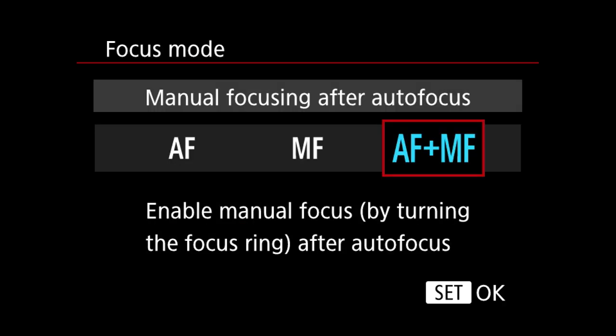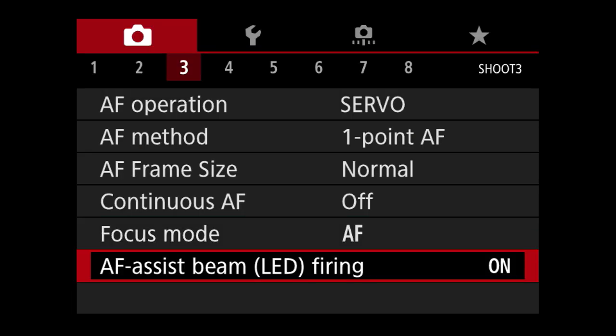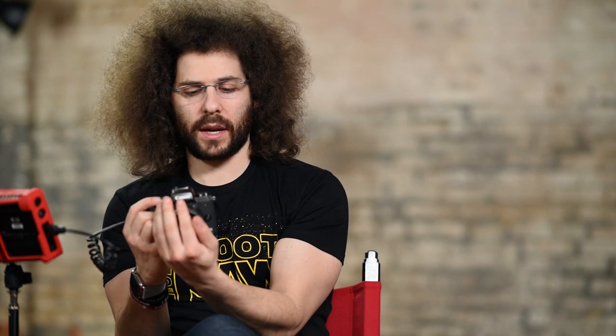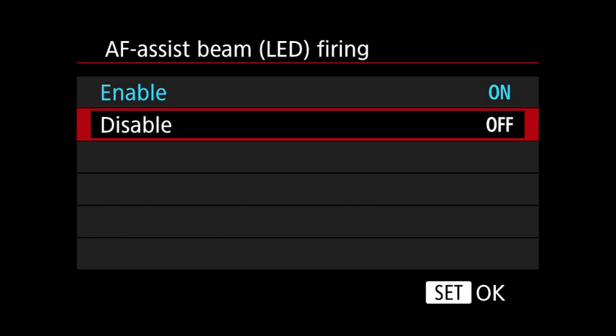Focus modes — you can enable manual focus by turning the focus ring after autofocus, which is good to leave on. If you're going to manually focus only, you could go into MF. AF assist beam — I turn that off in every camera I use. That orange light coming on is annoying, and if you're trying to shoot candids it may not be a good thing. Moving on to menu section four, MF peaking settings give you a different color inside your screen as you're focusing to let you know when you're in focus with manual focus.